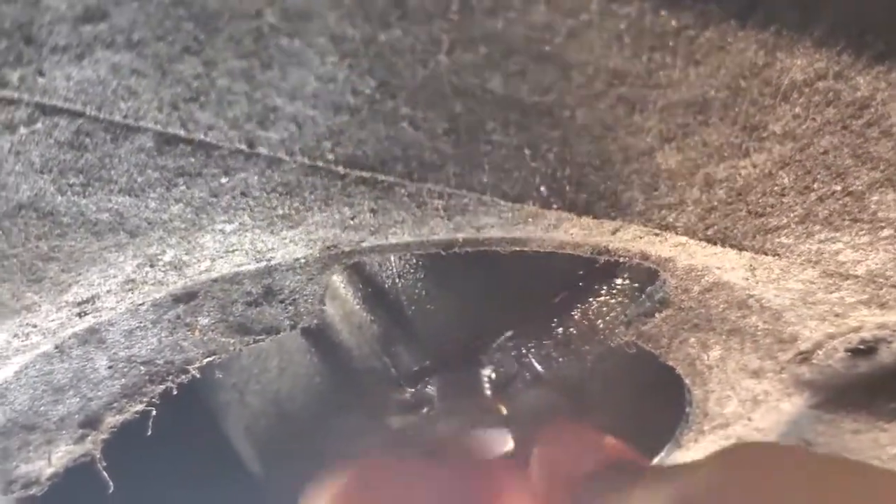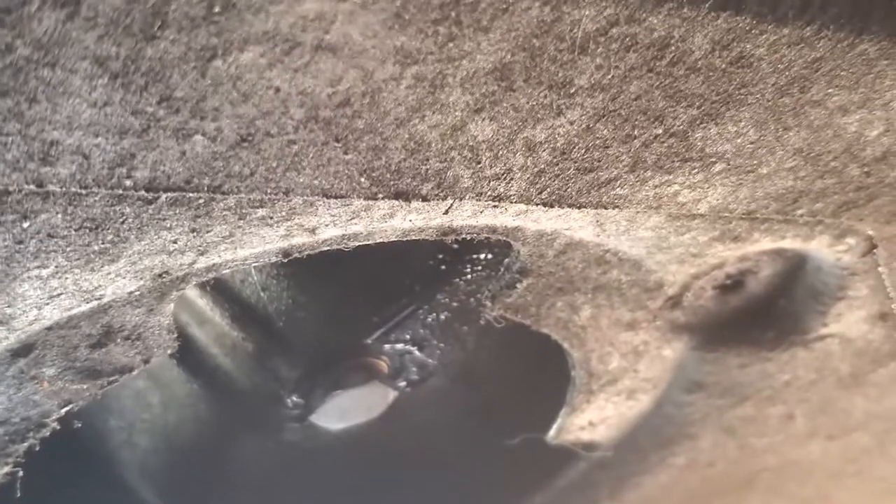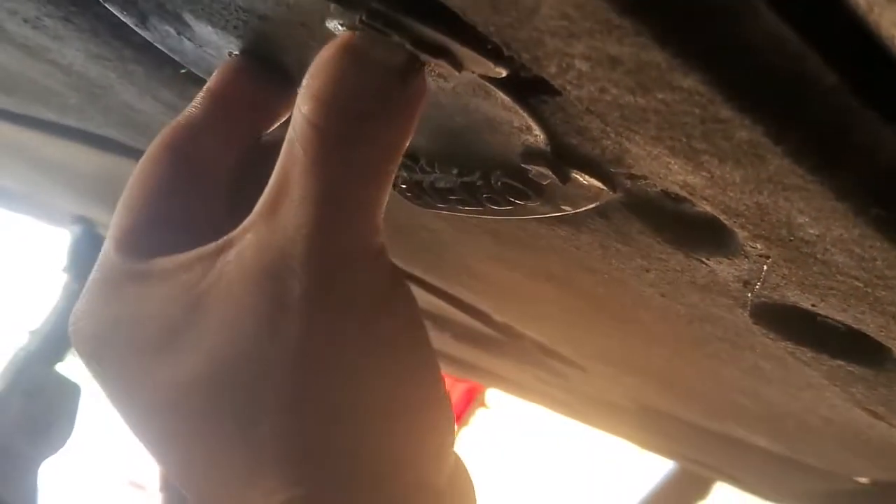Go ahead and insert that bolt back into place and secure it down with the 17 millimeter — not too tight. Now put this cap back into its place. It goes in like this with the little ears going in there, then twist and lock it.